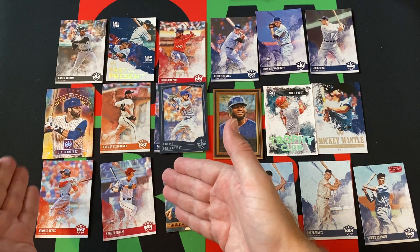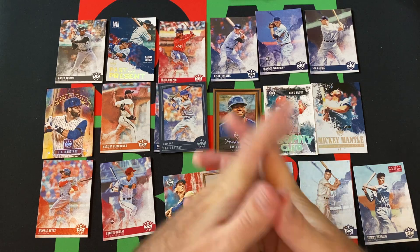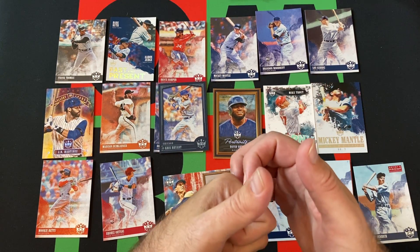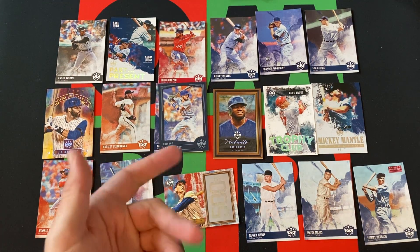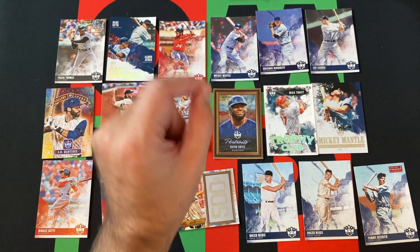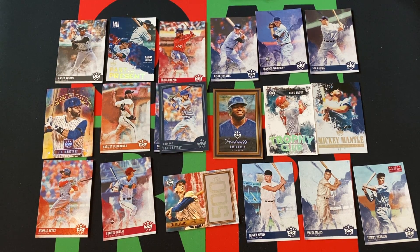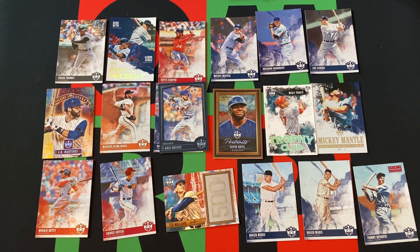Obviously the big hit out of this box would be the Shohei Otani. I don't know how much the Maris variation is worth, or maybe the Bumgarner short print. Brandon Woodruff — nice rookie card. We got some decent inserts and stuff. The Kris Bryant frame. I do like that Ortiz card — if it had a nice Boston Red Sox B logo on his helmet it would be nicer, but hey, you can only take what you get. Not bad — pretty good blaster. That Otani, I think, paid for it. I don't remember how much I paid for this or when I even got it — it's just a pile of blaster boxes and I'm just like, here's the next one.